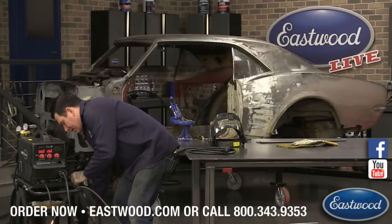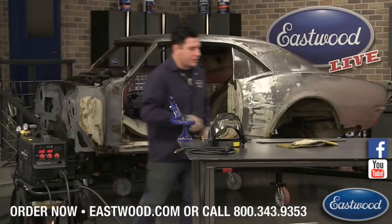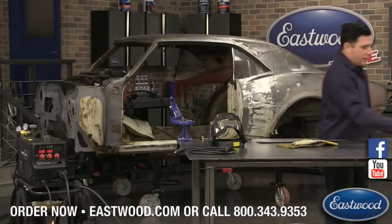So let's get set up with the spot timer. I got a piece of sheet metal I dragged out just to show you guys, because I want to kind of show you how to dial this in real good.